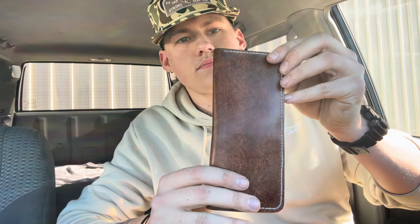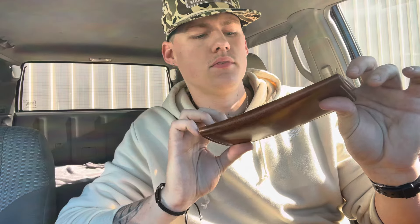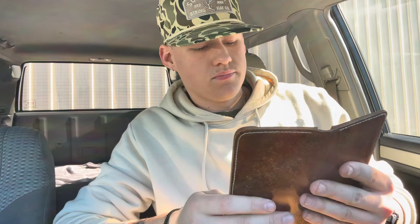First off, I'm going to start with my wallet. I've got a Rugged Texas wallet — they make some handmade leather goods, really good quality, nice thick leather. This is it right here. I'm just a big fan of the long wallets, just easy to grab and go. But that's my wallet.